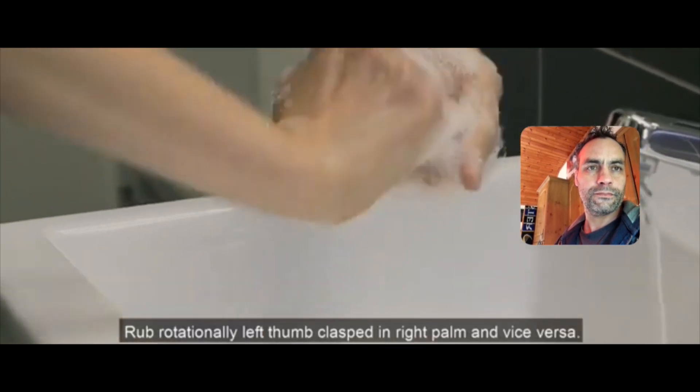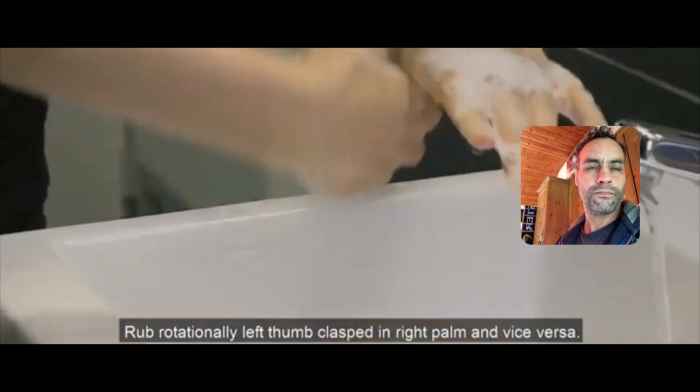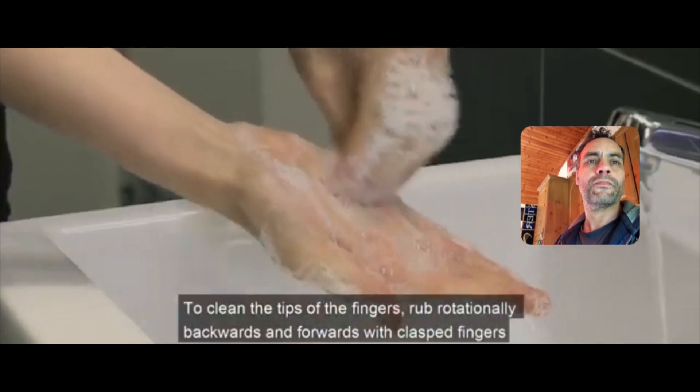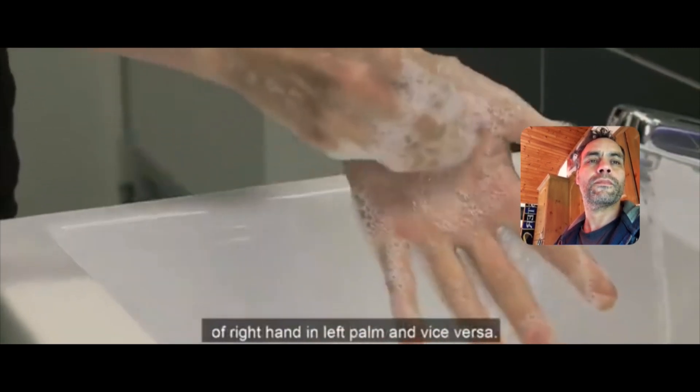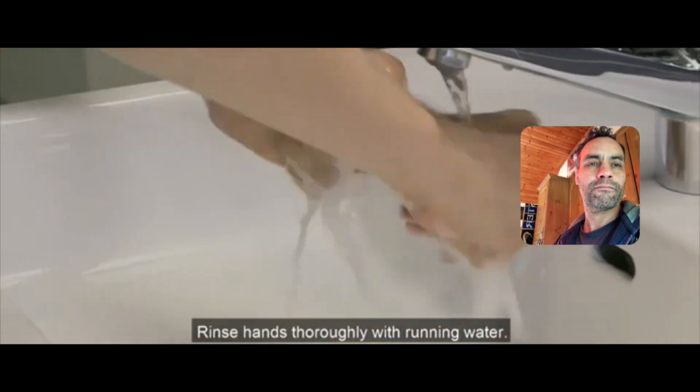Rub rotationally, left thumb clasped in right palm and vice versa. To clean the tips of the fingers, rub rotationally backwards and forwards with clasped fingers of right hand in left palm and vice versa.